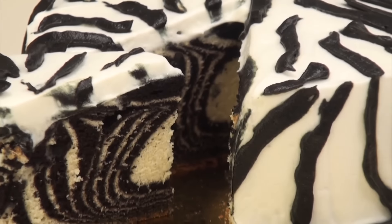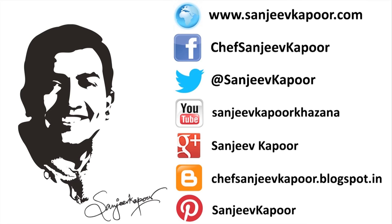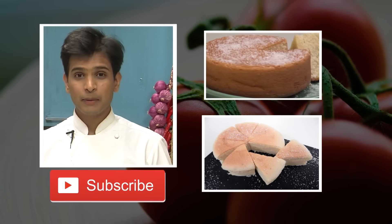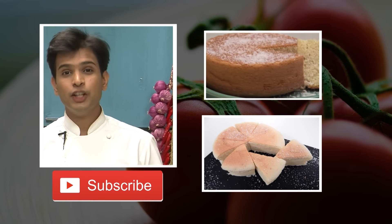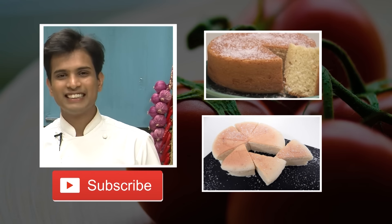It doesn't only look interesting, but also tastes delicious — so do give it a try! My name is Afraaz, and if you want to learn new, exciting and innovative recipes, do subscribe to us on our YouTube channel, Sanjeev Kapoor Khazana.